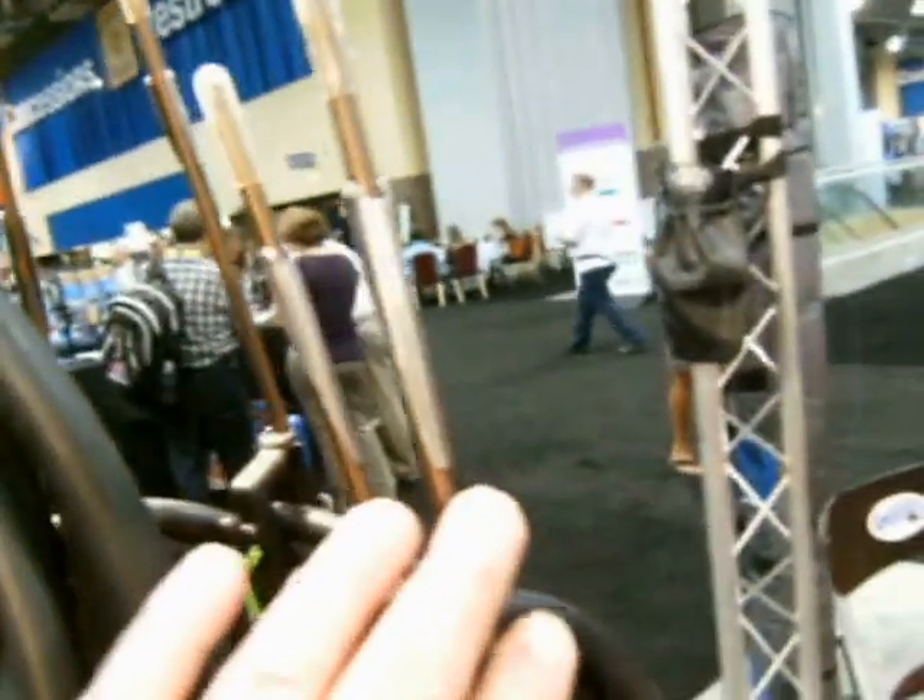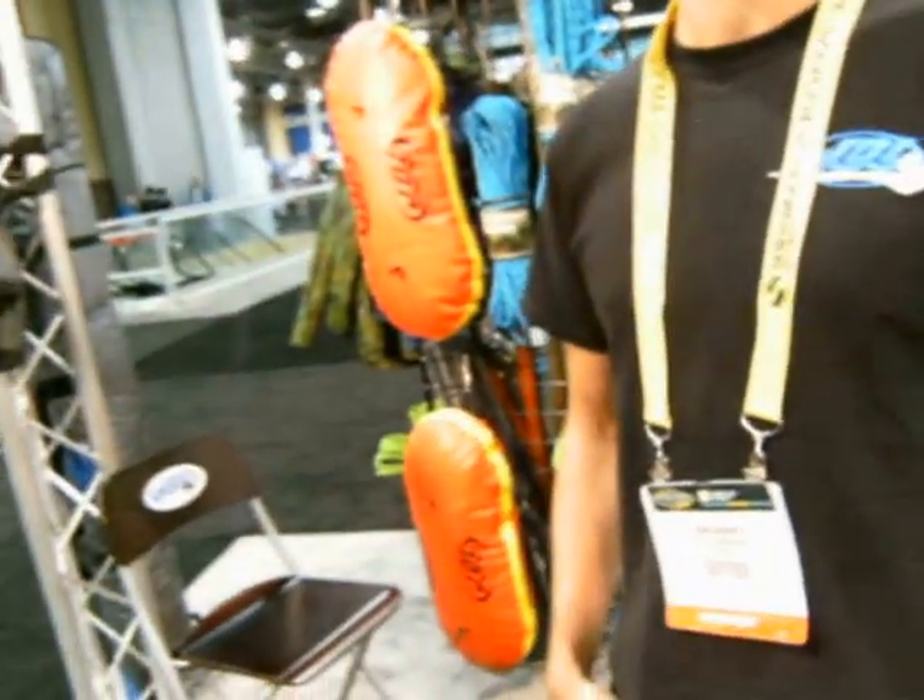One thing I've noticed about these guns that you haven't done yet — just a suggestion — this end you've got a point, right? On the other end, you put maybe a video camera, or one of those little YouTube camera things. You could have in one instrument — are you ready for this? — dinner and a movie.